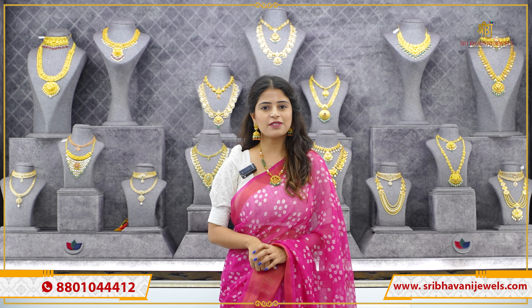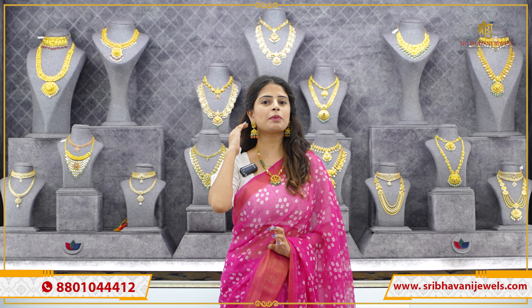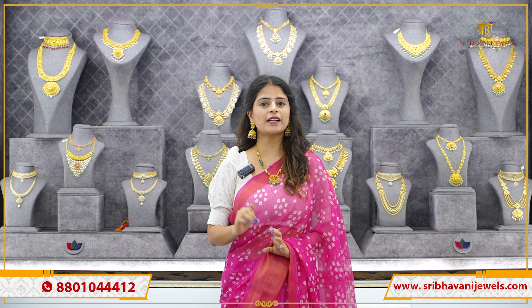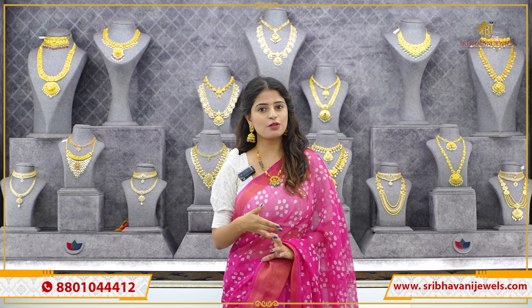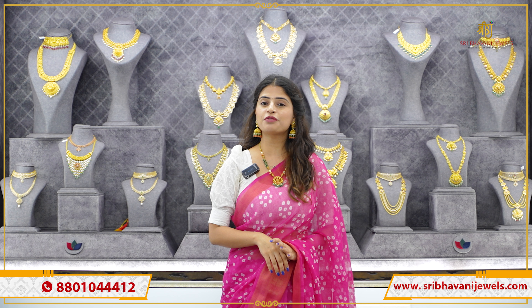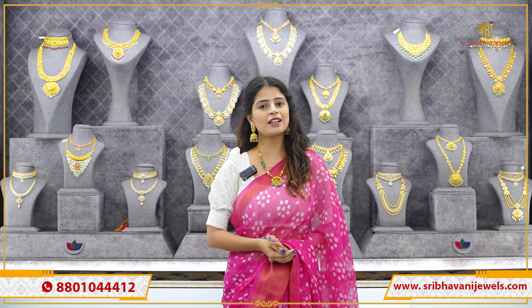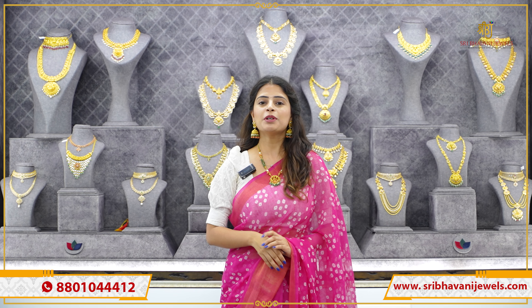Hello all, Namaste, welcome to Shree Bhavani Juals. I will show you beautiful Jumkas — I am also looking for Jumkas. They are unique, one of a kind. If you have a little bit of style, you can always be a highlight in Jumkas. There are different collections you can explore. We have 4 branches: Himayat Nagar, Nagol, Jaya, and Yantyou.